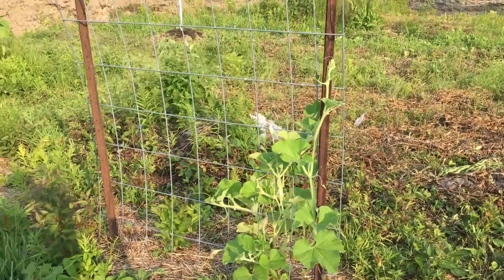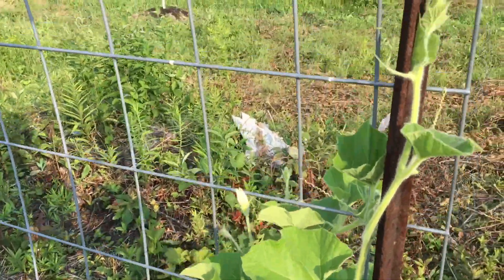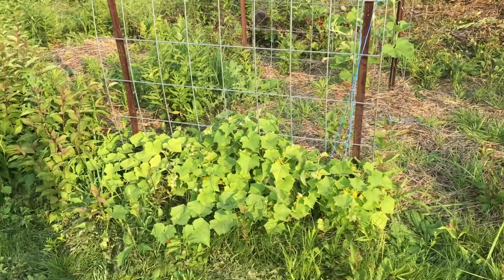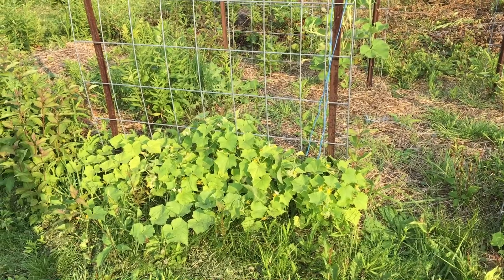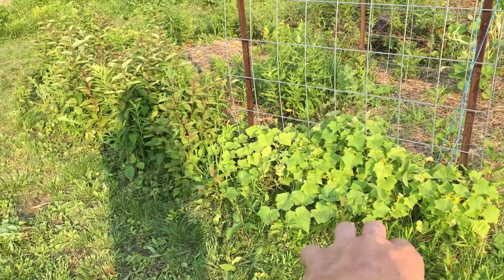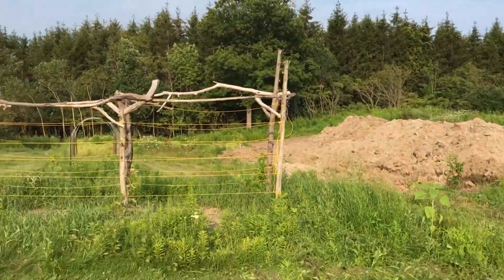They grow like six feet long so it'll be really interesting to see how this works out. You can see some of the flowers right there, and it's growing up these trellises nicely. I would have liked to see the squash further along, but it's not over yet - probably won't be harvesting until September or October. The vines are coming out of the grass. Of course we saw my grape trellis.